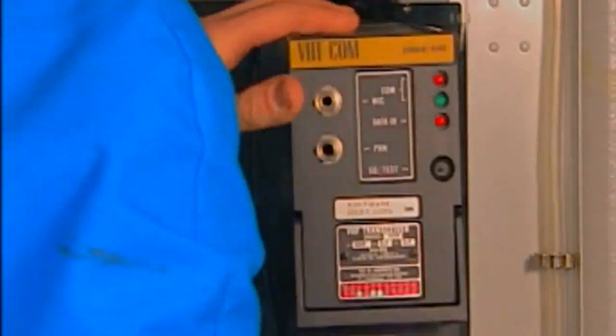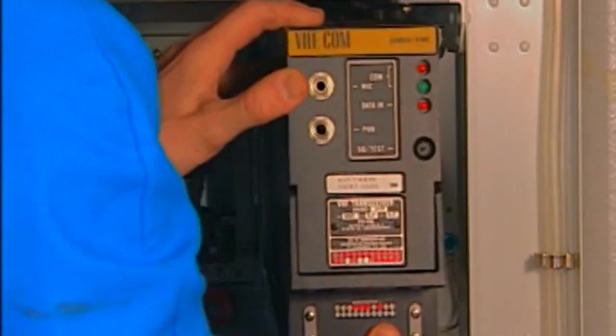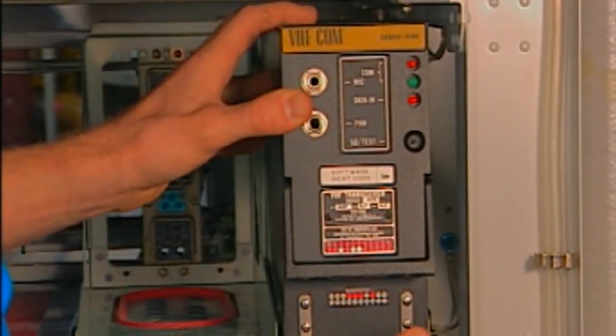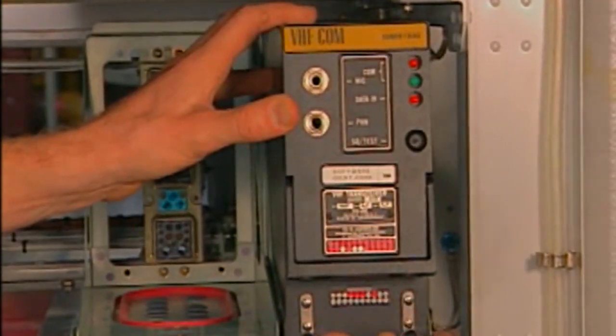Then, install the computer on its rack and push it on its rack to connect the electrical connectors. Now, you can engage the nuts on the studs and tighten them.